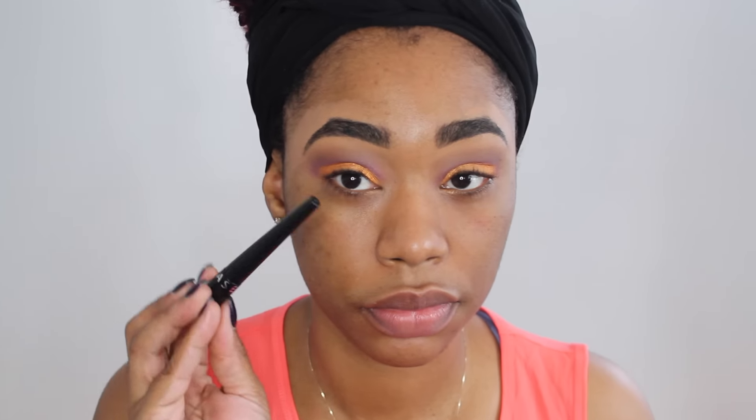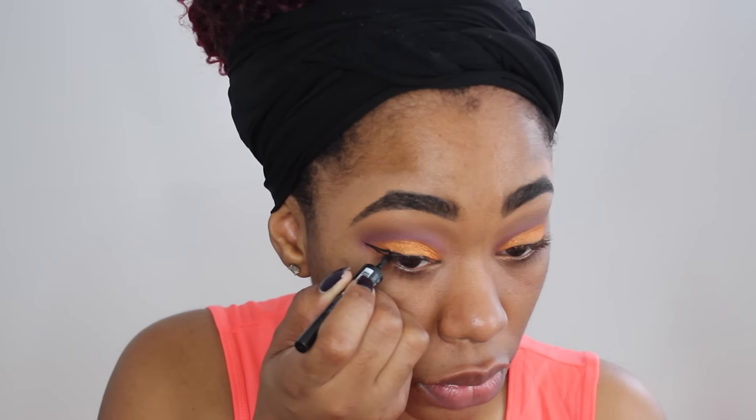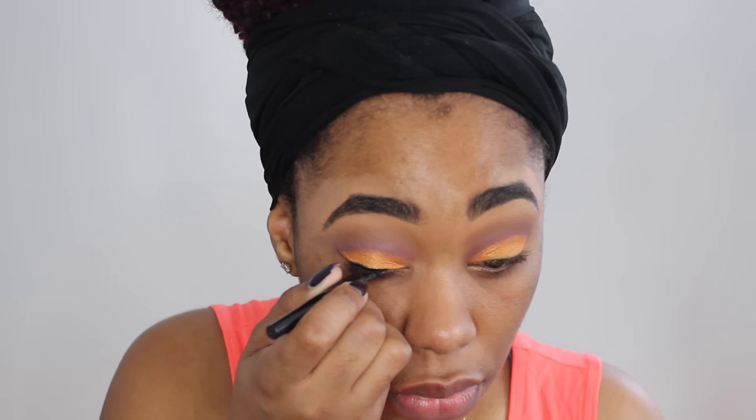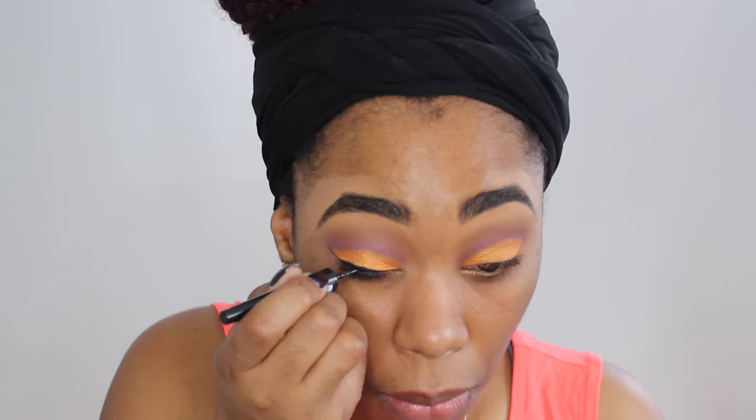Next I'm going into that same palette and I'm going to wet my brush with Fix Plus, which is going to make the eyeshadow more intense, and I'm going to carve out my lid. I like to make my eyes look a little bit larger than what they are. Then I'm going to go in with this liquid liner by Sephora — the color is just black, number one.